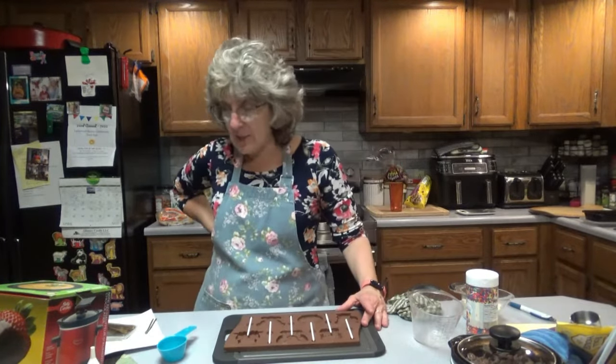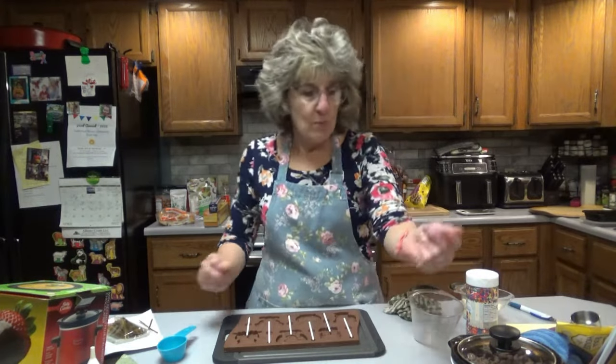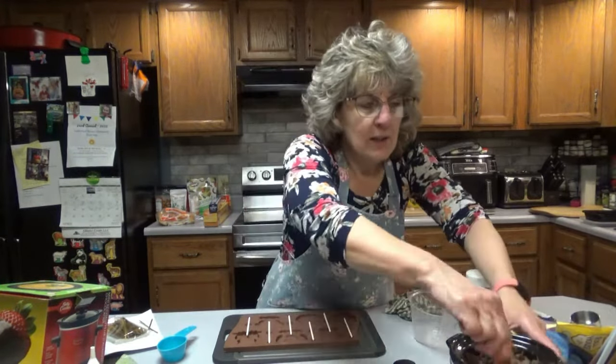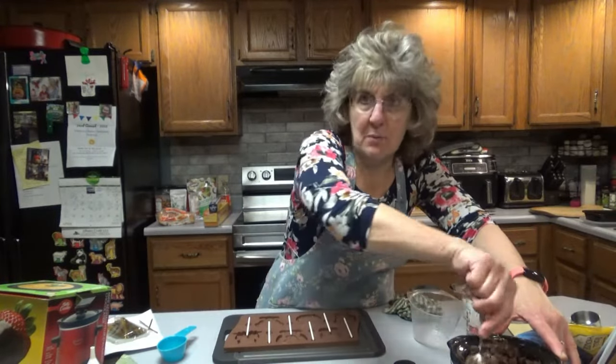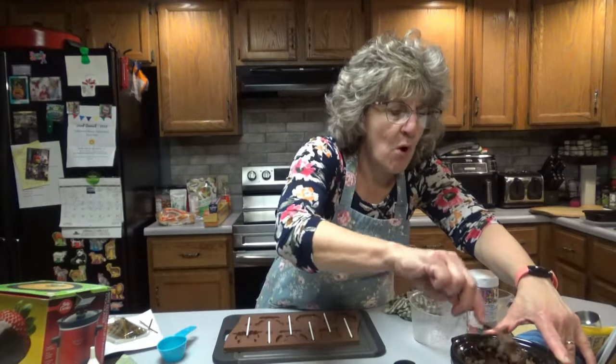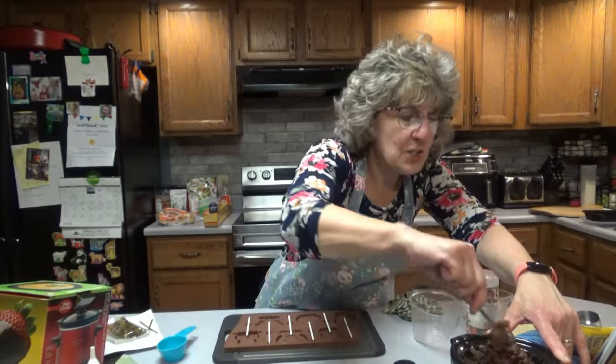I got the molds on Amazon, along with the little baggies that came with them, and the little Betty Crocker warmer — I got that on Amazon too. You could probably get it on Walmart. I usually compare pricing on both websites to make sure, because sometimes Walmart has better pricing and sometimes Amazon does.